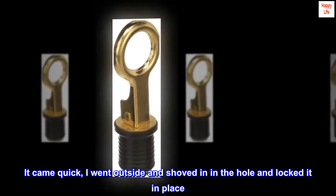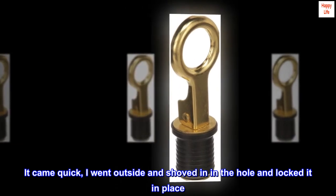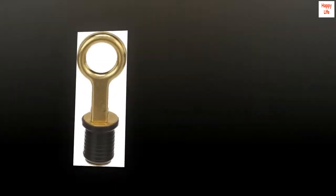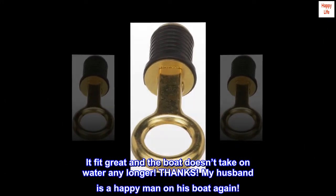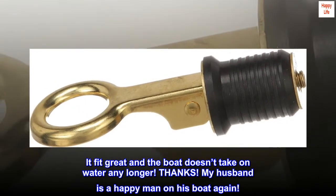It came quick. I went outside and shoved it in the hole and locked it in place. It fit great and the boat doesn't take on water any longer! Thanks! My husband is a happy man on his boat again.